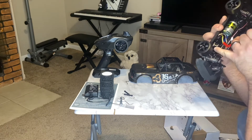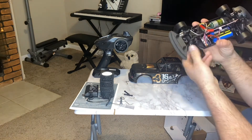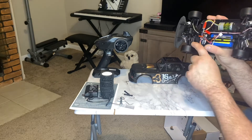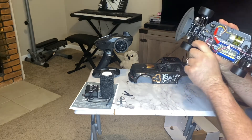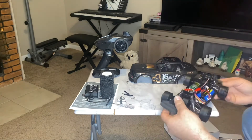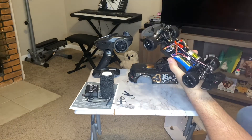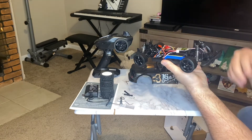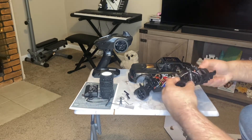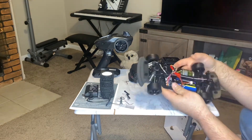Seems to have some kind of servo saver on it — you can see that spring, the servo saver. And then the same suspension design — two pieces plus the linkage for the steering. Metal dog bone, metal coupler again. You can see the diffs — I would imagine the diffs are probably even metal. I'm not 100% sure on that, we'll have to check that out. I may take that apart later on and investigate. Let's see if it's an open diff. And yes, it is an open diff, a little stiff though. It is a little tighter, but it is an open diff.